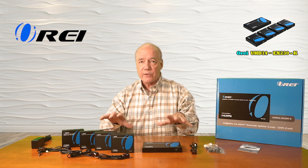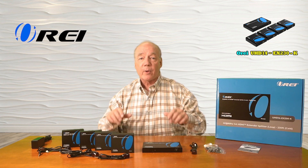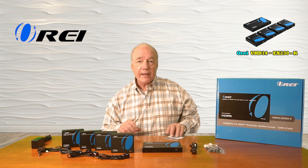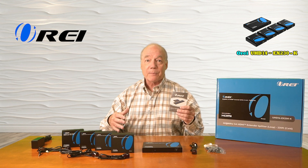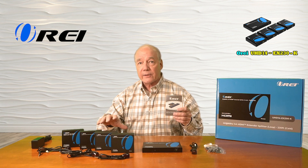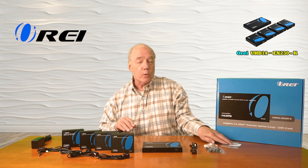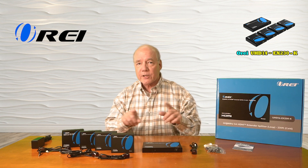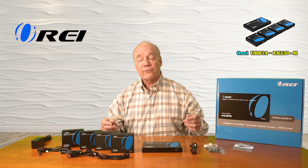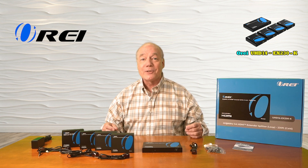You'll also find mounting kits for each of these modules that you can use to mount them up off the ground and out of the way. A full instruction manual is also included that lists connection diagrams, specifications, and a lot of other really good information about this kit that you'll want to understand in order to use it correctly. Next, I'll take a closer look at the transmitter and receiver modules, a list of features and functions, and then I'll come back and do that demonstration.